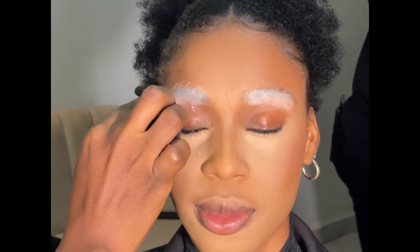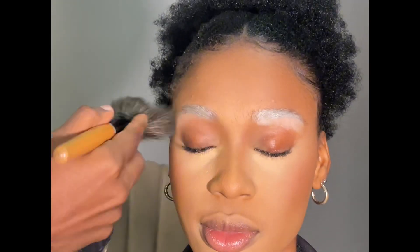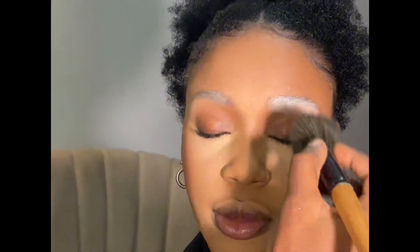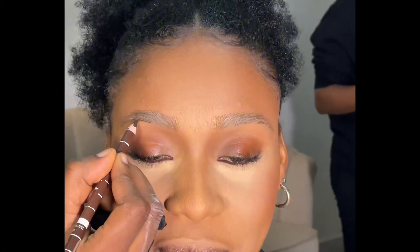The first thing I do is use my brow tamer from TM Essentials to lay the brows down. Then I use my setting powder to make sure there is no oil on the brows before I start drawing. After putting the setting powder, I dust it off.